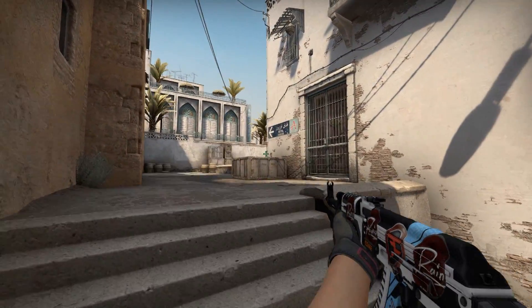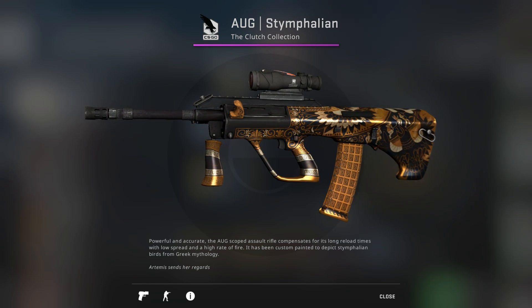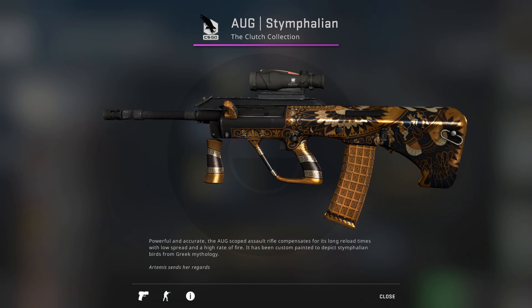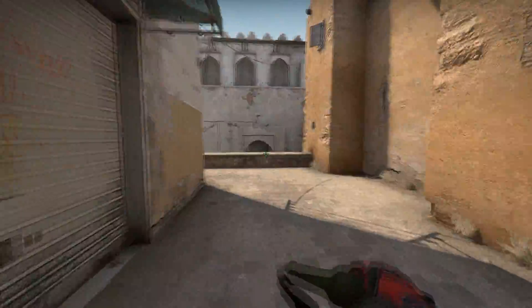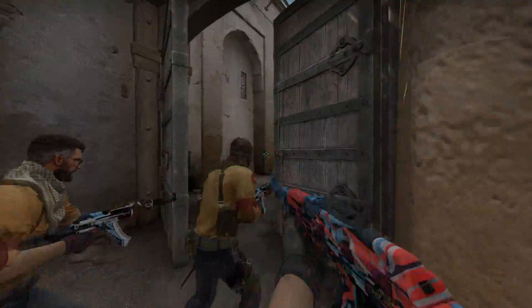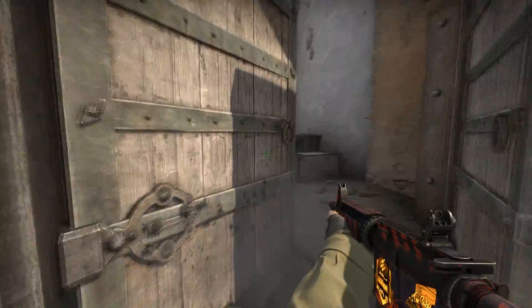For the SG553's CT counterpart, I actually chose the AUG Symphalian — I hope I'm pronouncing that right — Minimal Wear for only $3.30. I really don't understand why such a good looking skin, especially a pink, is so cheap. It's not really often you're going to find a gold AUG skin with a sick design like this, so $3.30 is definitely not a bad price to pay. If you're one of the homies still using the AUG, I really recommend getting it. I myself kind of want to pick this skin up, but I literally have $2 in my Steam wallet, so it is a struggle out here, boys — but hopefully you have more money than me.